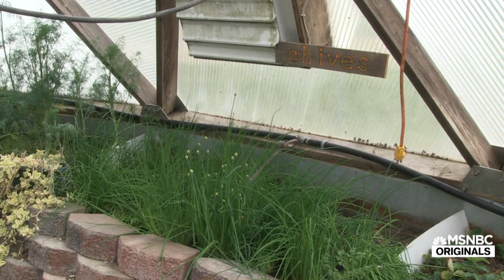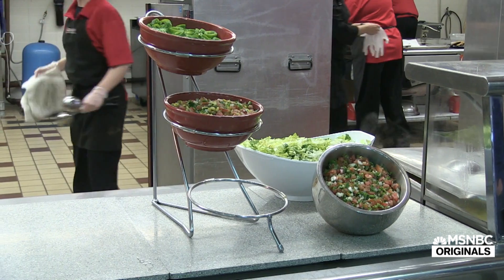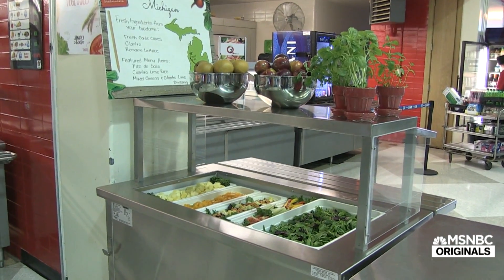Next year we are looking at a growing schedule — one month it'll be garden vegetables, one month it'll be herbs, one month it'll be berries, one month it'll be vegetables — just depending on what he can grow.